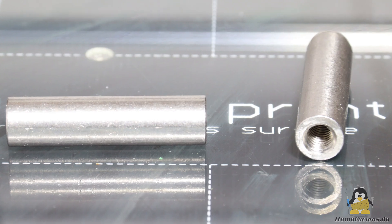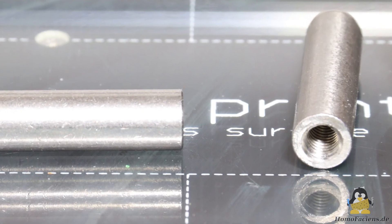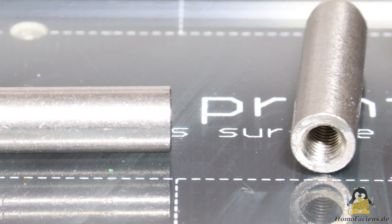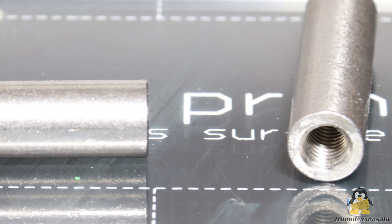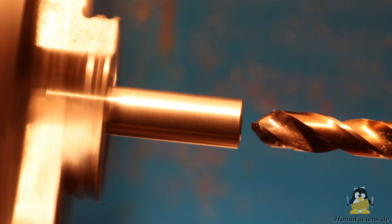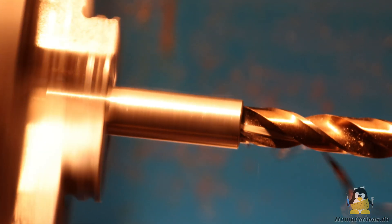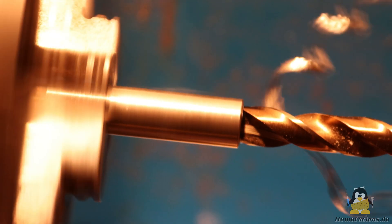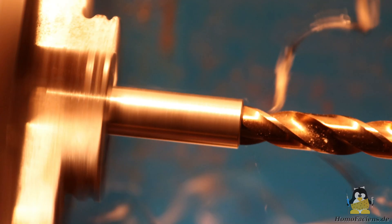I also set myself the goal of building the next version of the extruder tube from one part instead of three. The starting part is an M6 threaded sleeve made of stainless steel. Stainless steel has a lower thermal conductivity than regular steel, which is advantageous for low heat flow from the hot end to the cold end. However, the material's higher hardness is a disadvantage when machining with my cheap lathe.